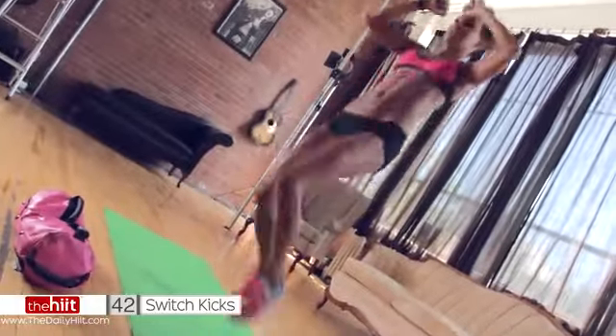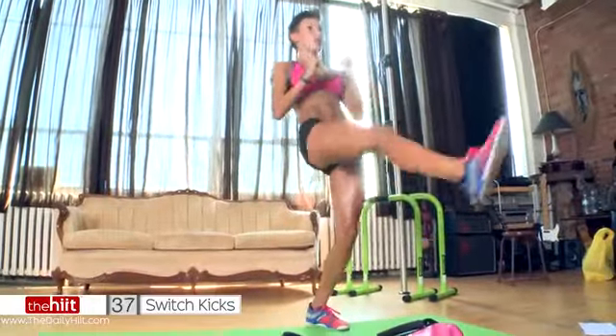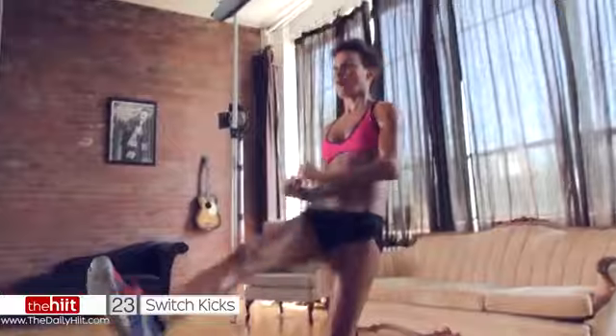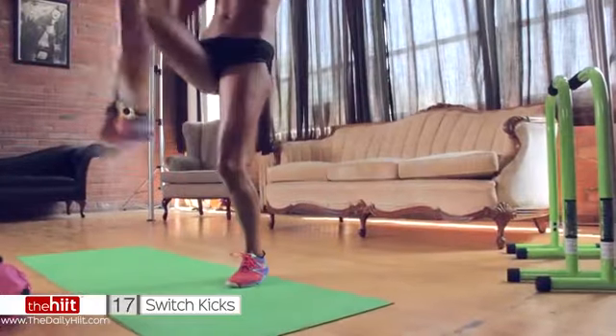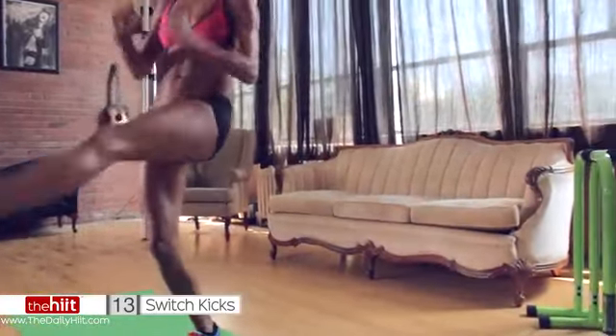Hands up by the head. Use your abs. Use your core. You got to balance. Go hard. Keep the hands up as if you're blocking a punch — you'll feel it in your abs a lot more. Try and keep your knee high.